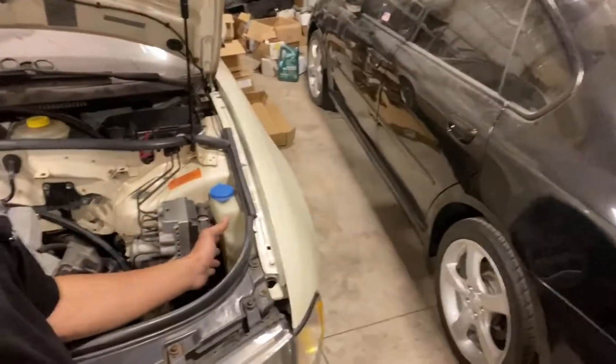Not a big deal, they're like 10 bucks. And then the thermostat that I got does not fit in the housing, so something's weird about that — I'm going to go to O'Reilly's and get a different one probably tomorrow.